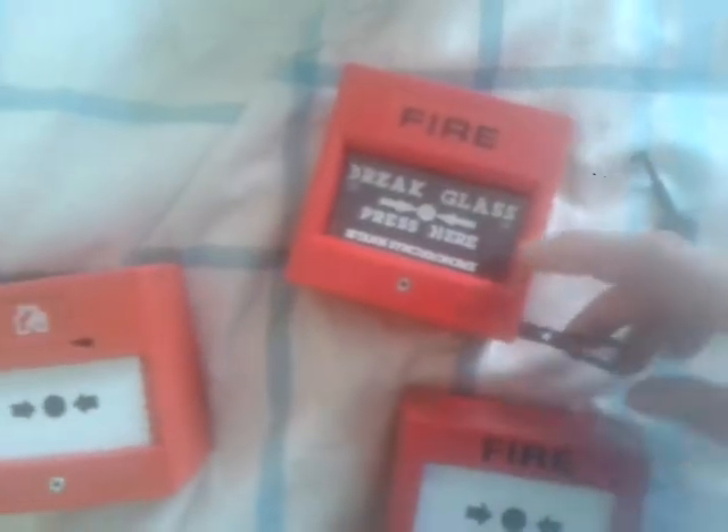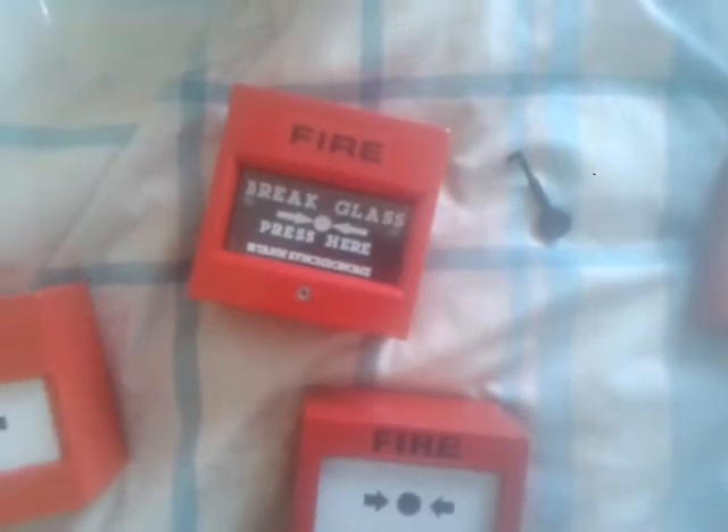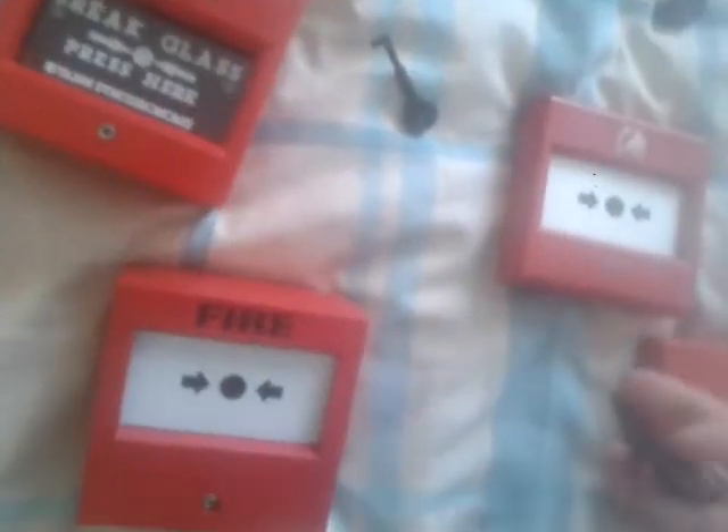That key only allows you to test it. This one is a fully on call point, and this is the key that you need — it fits the hole and allows you to test it.